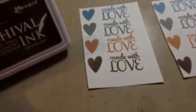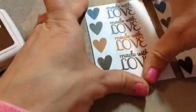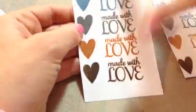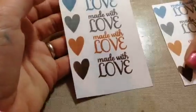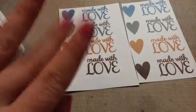So that is the Wendy Vecchi archival inks stamped out for you, Sharon. I hope that helps. Thank you guys so much for watching and I will talk to you all soon. Bye bye bye.